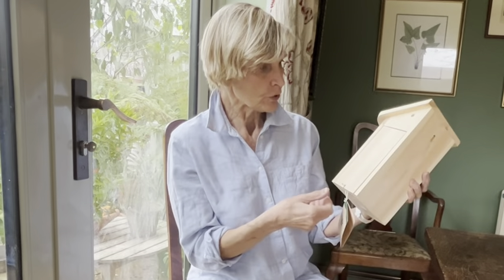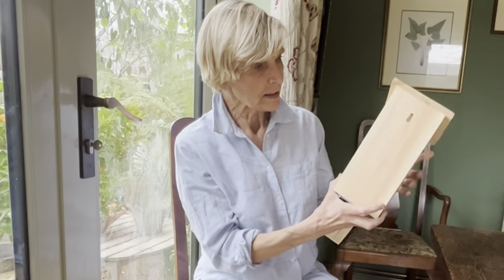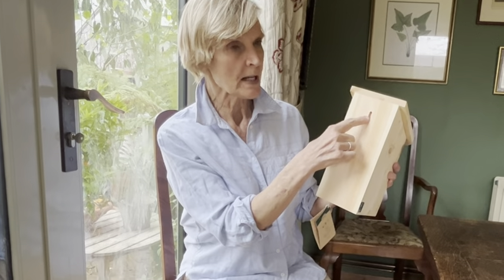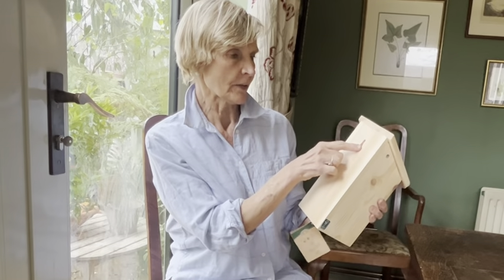To put it up you've got two choices. It's got a little key slot on the back here, so you could just knock a screw or a nail into your tree. Better probably to choose a stainless steel one that doesn't rust, because when your nest box is past its time you want to be able to take that screw or nail out of the tree easily.